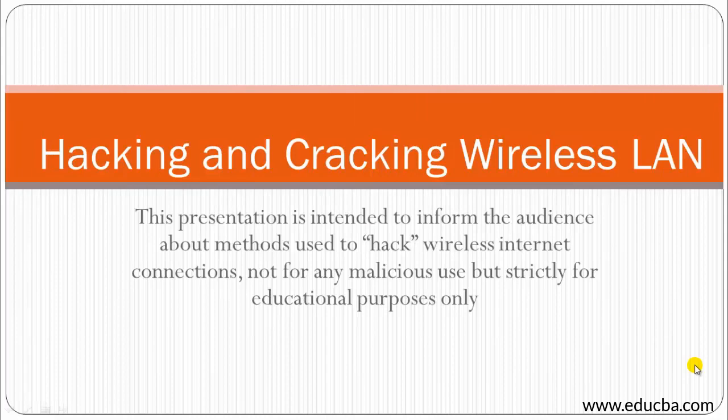In this presentation we are going to discuss hacking and cracking wireless LAN. Before moving further, I must give you a foreword — this can be a kind of warning or suggestion. The presentation is intended to inform the audience about the methods used to hack wireless networks or wireless internet connections. It is not for any malicious use but strictly for educational purposes only. Any use of this information, whether lawful or unlawful, means you alone are responsible for the consequences.